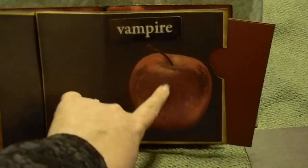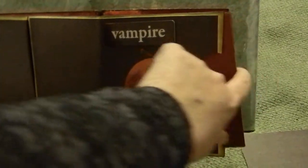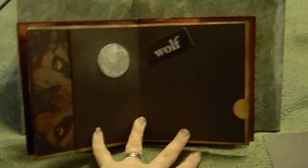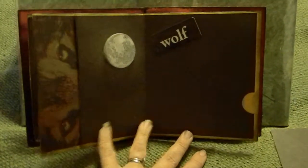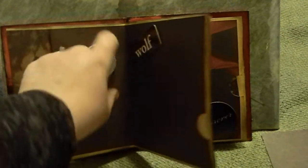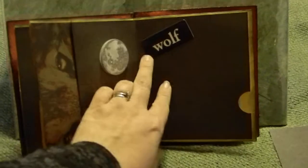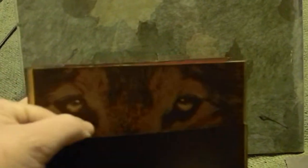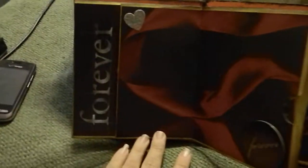I'm going to glossy accent this apple up. The next one would represent the second book in the series, New Moon. There was a moon on this paper but I popped up the chipboard piece and I put 'wolf' on here, and on my side pocket I used the paper that had the wolf eyes on the side.